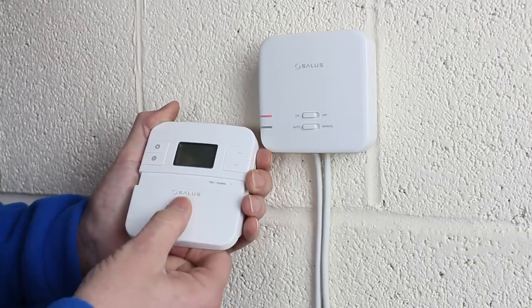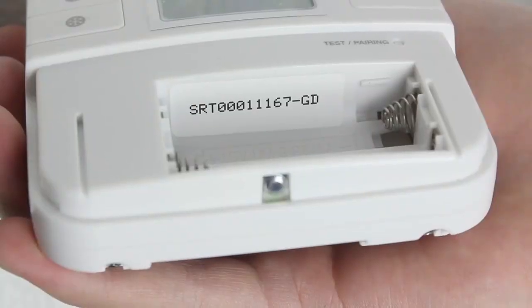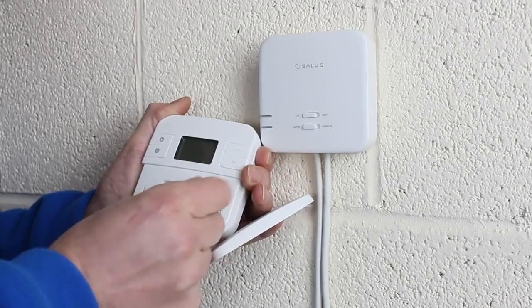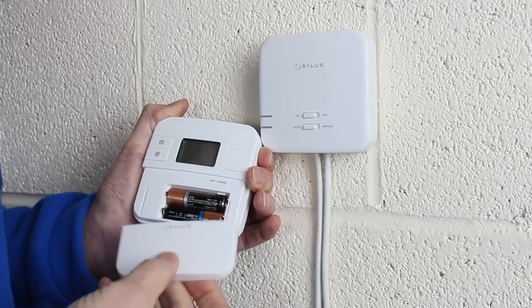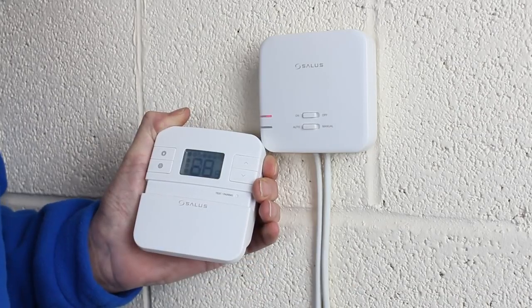Now go to the RT310i thermostat and slide the door downwards to reveal the battery compartment. Take a note of the SRT number as you will need this to register your device. Now insert the batteries. The thermostat will now boot up and the LCD screen will show a display.